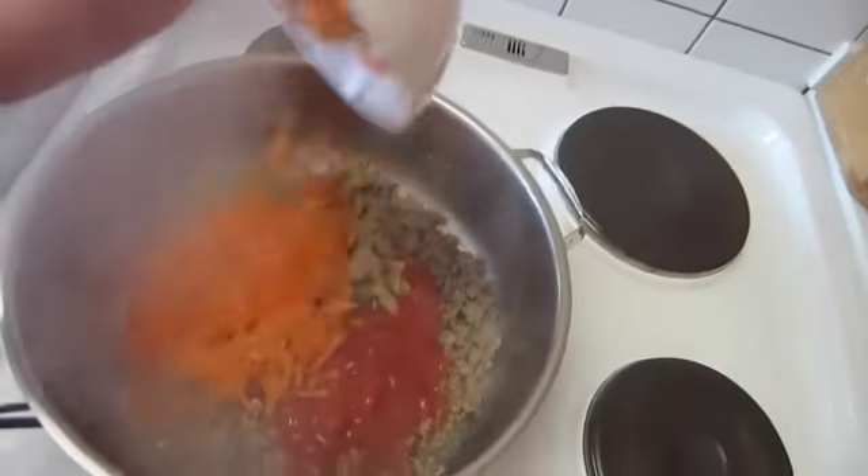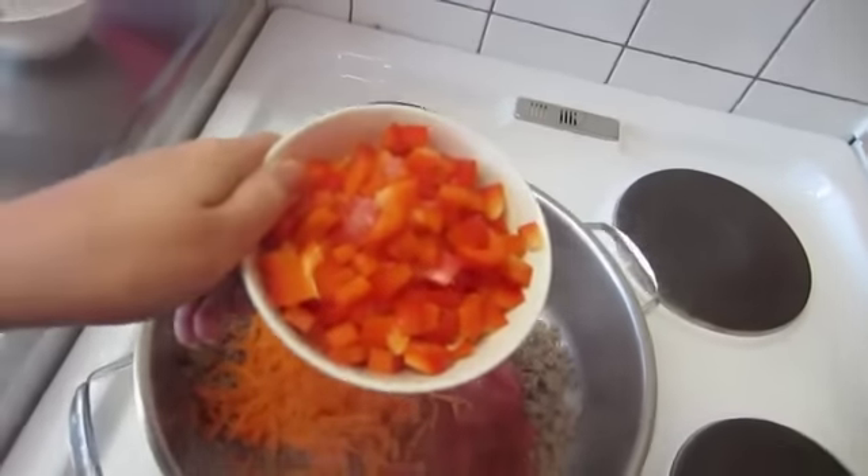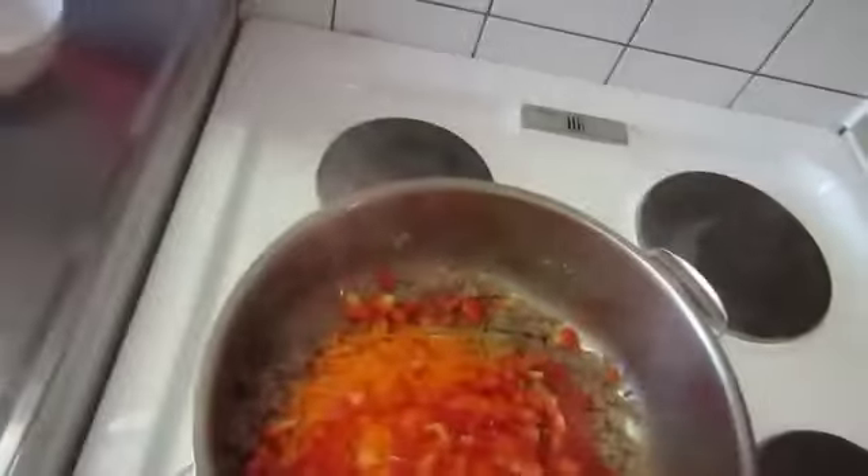Carrots. And some red peppers. Let's stir that.